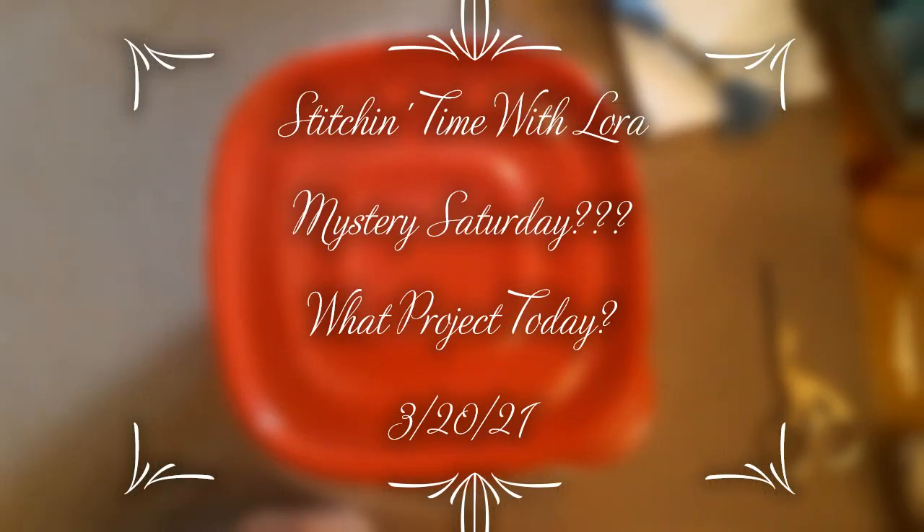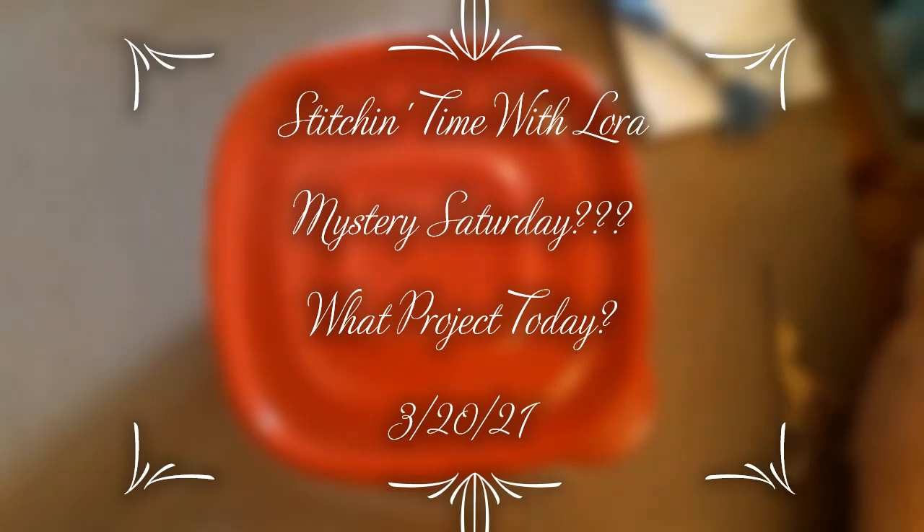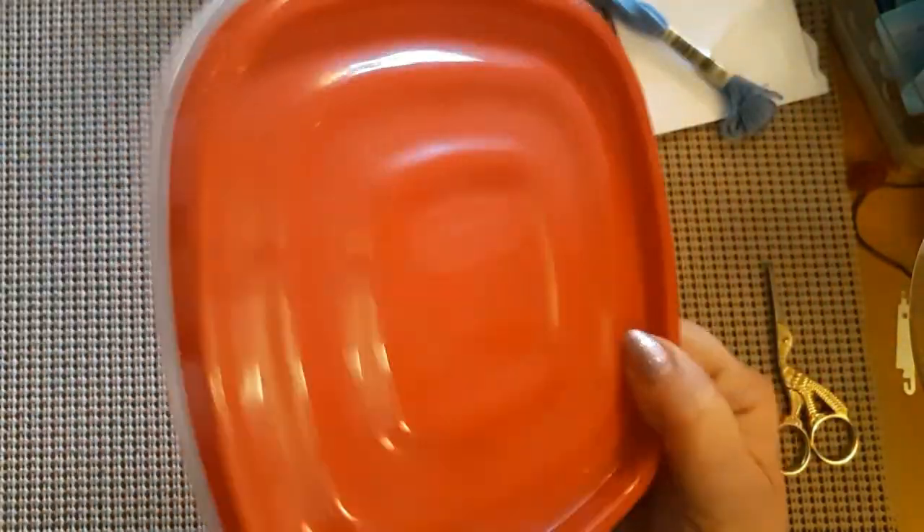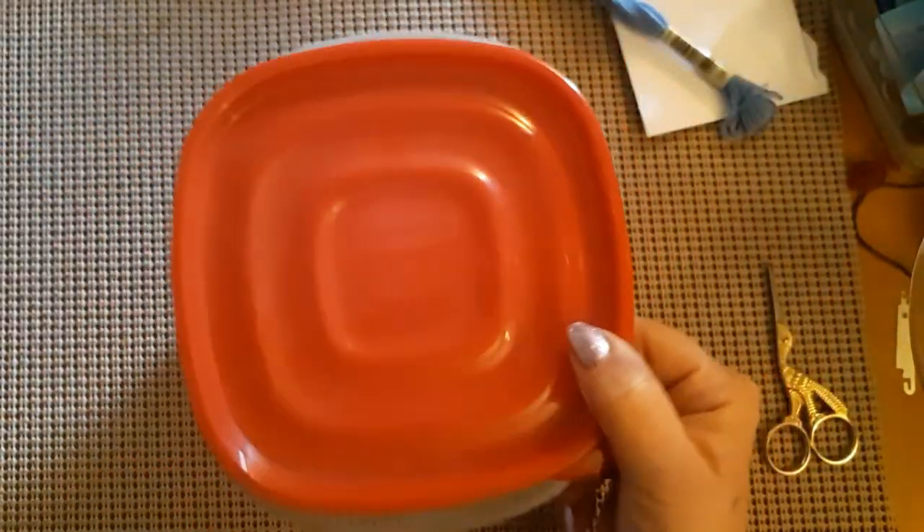Hello everyone and welcome back to my channel. This is Laura with Stitchin' with Laura. How's everybody doing? Hope everybody is having a great Saturday. You know what that means — today is Mystery Saturday. So let's see what we're going to pick.